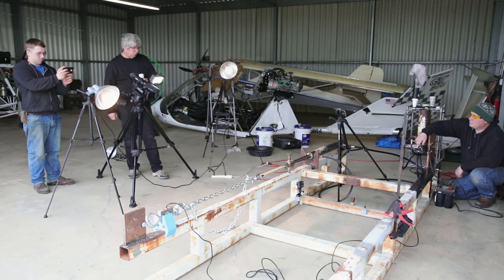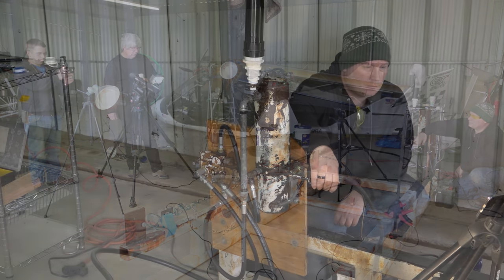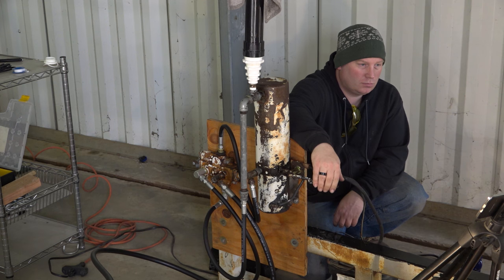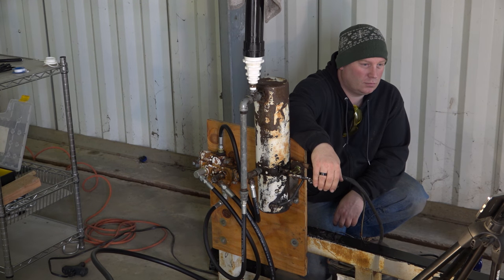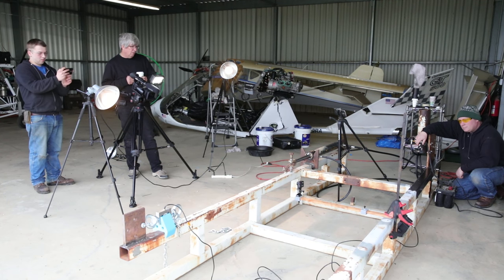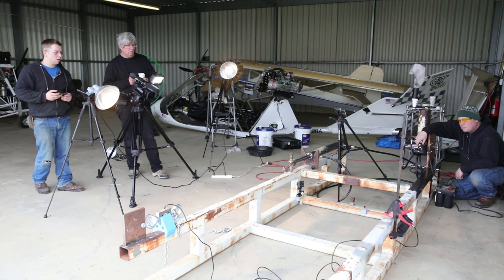And then what we have is a hydraulic pump on the right-hand side with a valve and a lever, which allows us to run the ram in and out as well as toggle the pump motor. We just either run it full tilt or we pulse the thing in order to be able to achieve the results that we want.